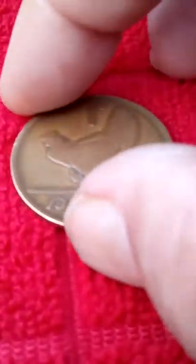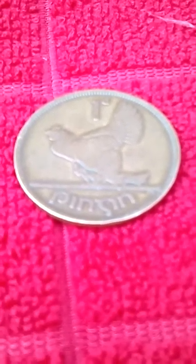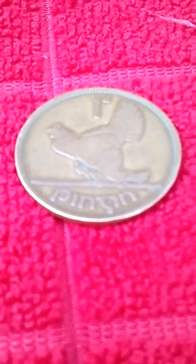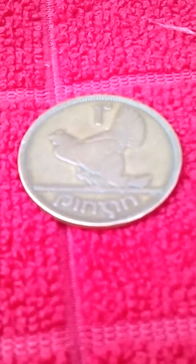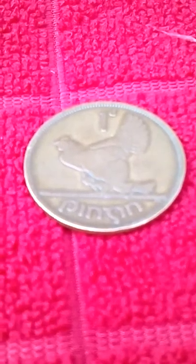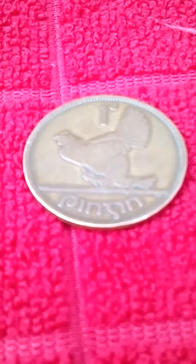I thought that was pretty interesting — I thought I'd do a little story on it. I looked up the price and they said it's around $1 or $2 for it if it's in decent condition, and it seems like it's in pretty decent condition, but I probably won't sell it. Thanks a lot — if you like this video, please thumbs up, please share, please subscribe. Thank you very much. Have a good day. Bye.